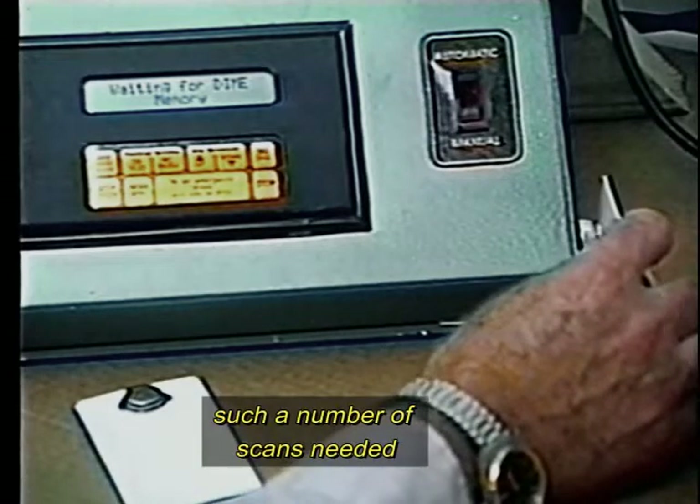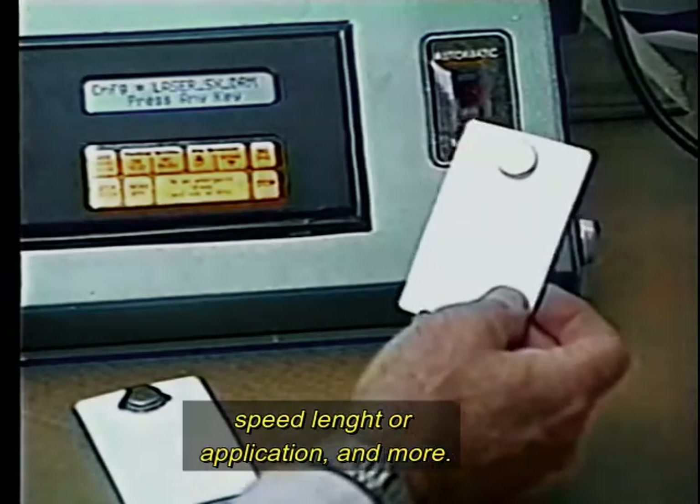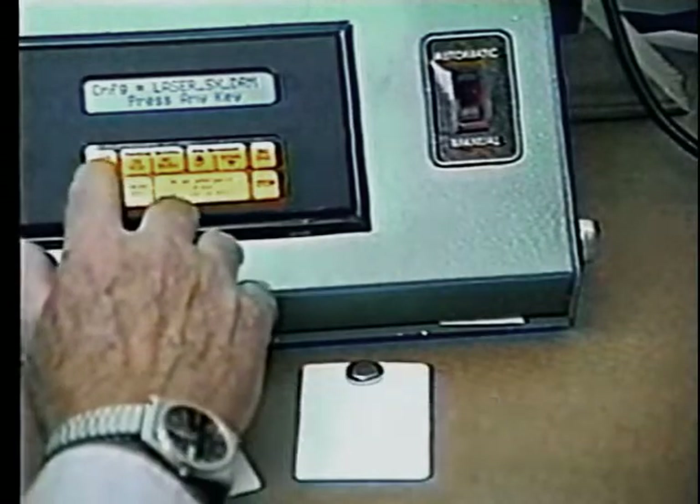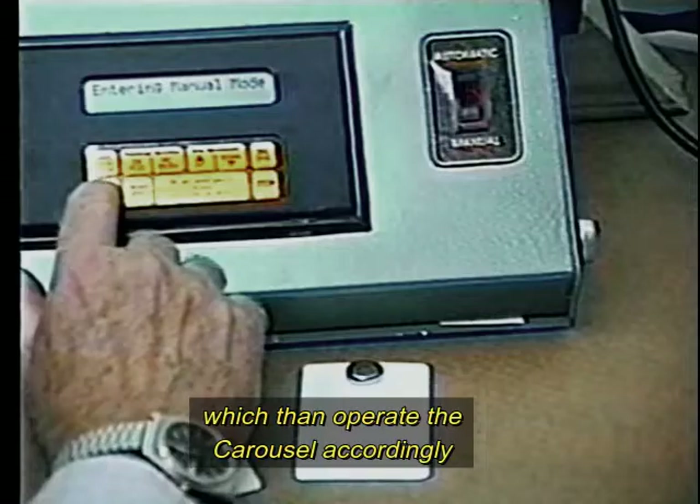Specifications such as the number of scans needed, speed, length, or application, and more. Once you make connection with this dime, the information in the dime feeds the computer, which then operates the carousel accordingly.